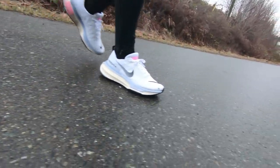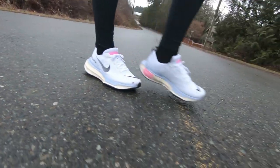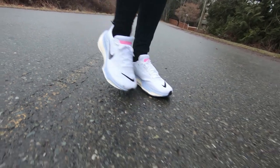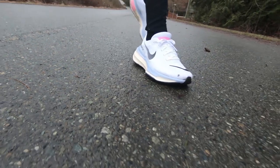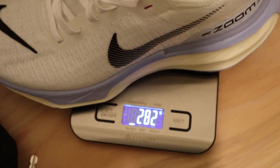The Nike Invincible 3 is a neutral road running shoe and I would put it in the category of max cushion daily trainer. It has a max stack height of 40 millimeters in the rear and 31 in the forefoot, for a heel to toe drop of nine millimeters. My men's size eight and a half weighs in at 9.95 ounces or about 280 grams.